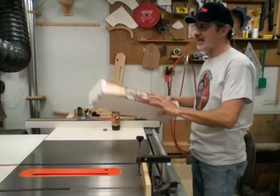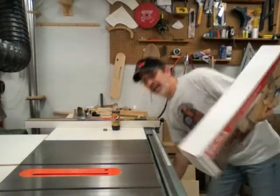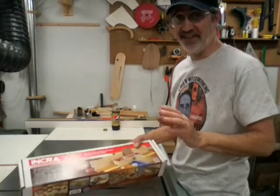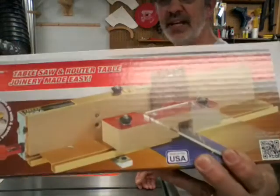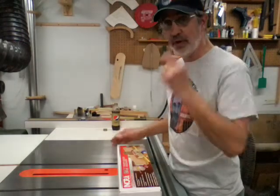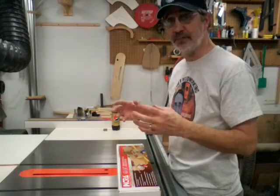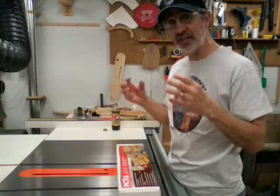I went out and got an Incra iBox fixture, and this thing is beyond nice — that's all I can say. It's beautifully made in the USA. It's an aluminum extruded fixture. Now a lot of times when I think of aluminum extrusion, I think of a thin, cheap piece of aluminum, because you can extrude it strong and stiff but still make it thin and cheap.